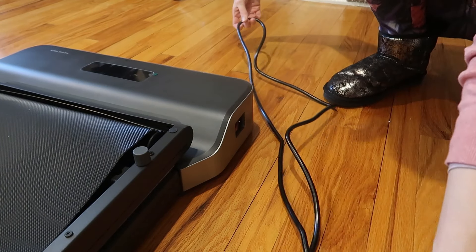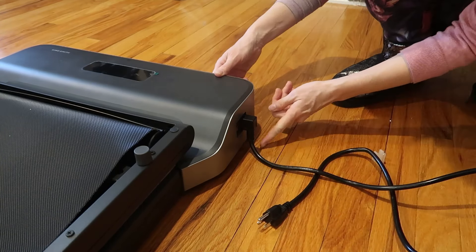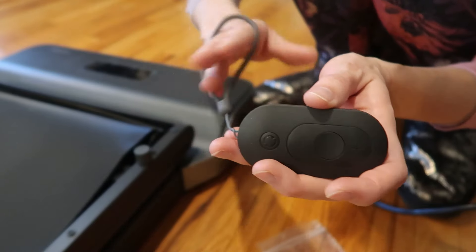The plug and the on/off button are right here on the right side, and here is the plug — nice and long, very interesting kind of plug. We're going to plug this into the wall. There's a control device — there's no frame or anything to control it from the treadmill while you're walking.